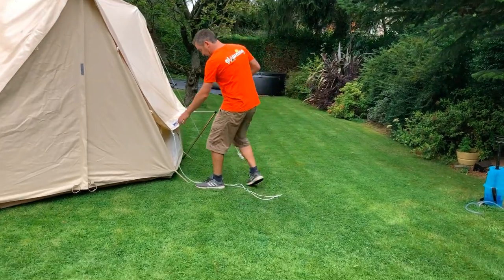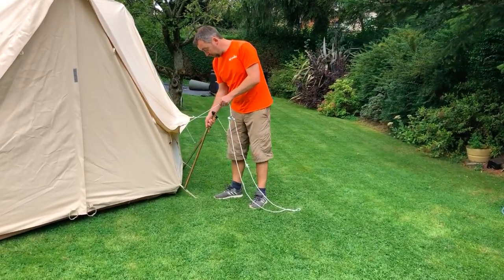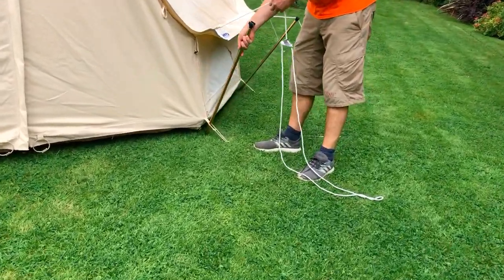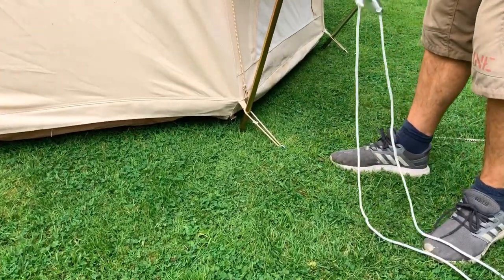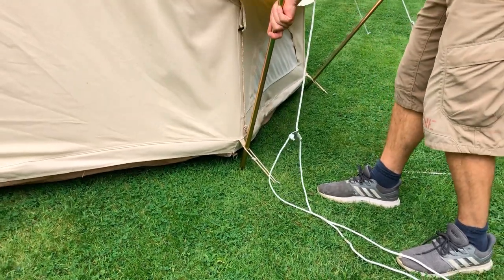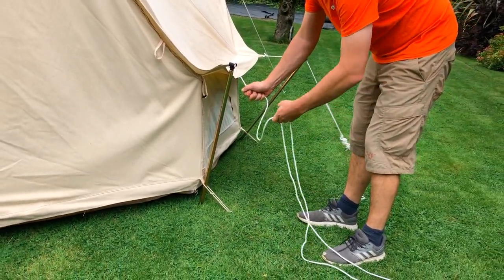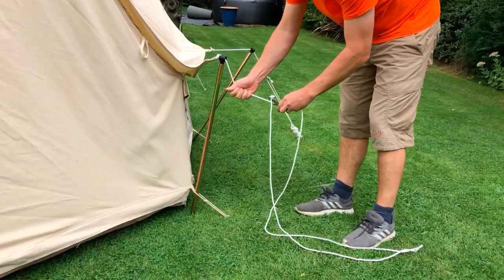Very simple setup. You get your reducer pole, put it through the elastic loop on your Glorning and into the ground. It's got a little spike on the bottom to push it in. Then depending on how short you want it, you need to decide where you're going to peg it out. Let's do an experiment and see how short we can actually take this.